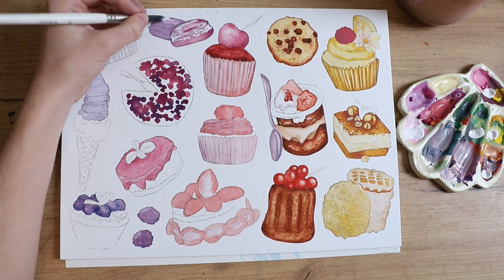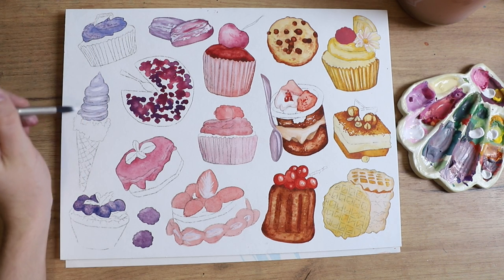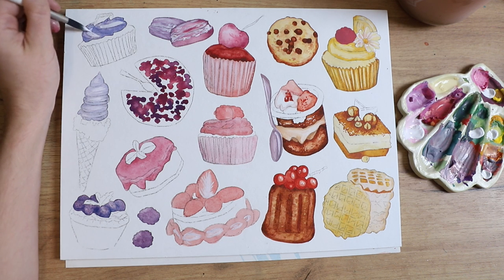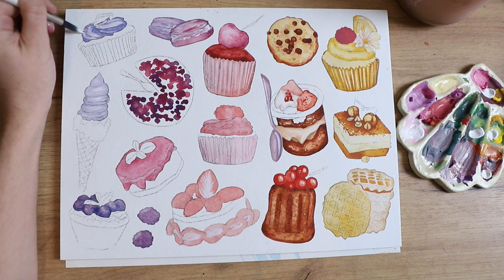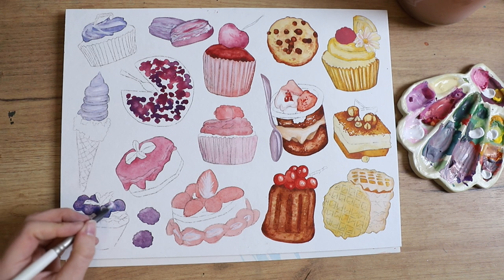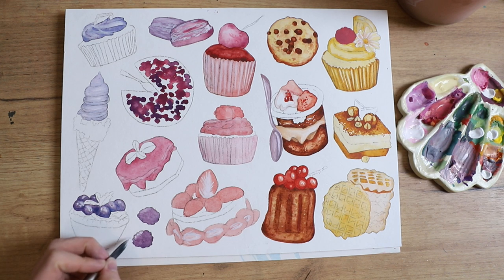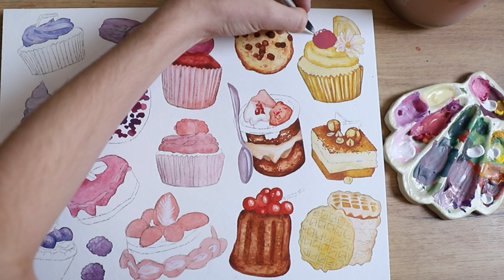I know it is very sped up — this piece took 10 hours so of course it is very sped up and you can't really see every single stroke that I did. But I really hope that you get some inspiration from this and pick up your brush and want to create some colorful things.